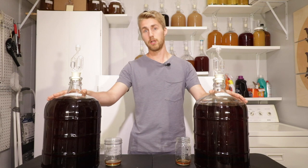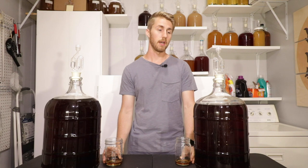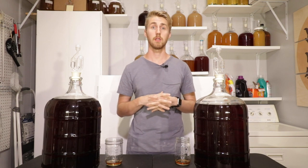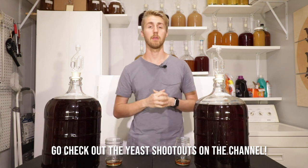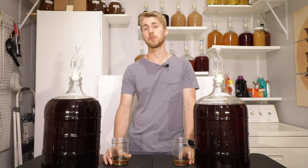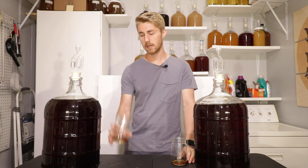I need these carboys for other projects, so I'm going to go ahead and bottle these. They will continue to age — just bottle aging instead of bulk aging. I have really enjoyed doing this and plan on doing more yeast comparisons in the future. If you want to see direct yeast comparisons, check out my yeast shootout series, where I take two yeasts, use the same recipe, and see which one wins in my opinion. I'll be making more videos in the future — hit like and subscribe, and let me know what you think about bochets. Cheers.